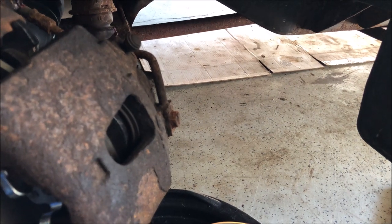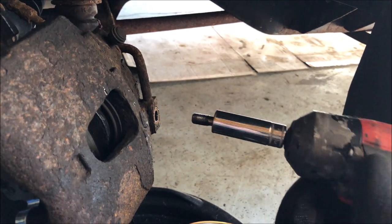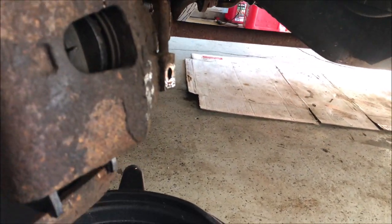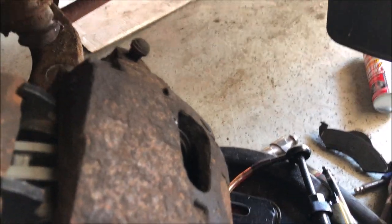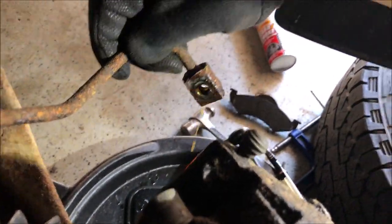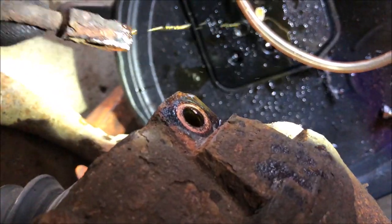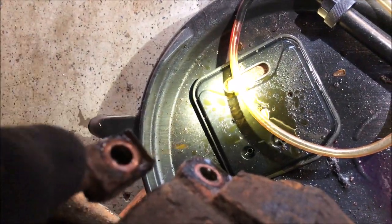The next step is removing the banjo bolt that holds the brake line to the caliper — it's a 15 millimeter. Mine is rusted on so I'm going to give it a little love tap with the hammer. Let that drain for a minute. Check the caliper for the copper crush washer — if it gets stuck to your line, you need to pull it off because we need to install new ones. Use a flat blade screwdriver to pry off any old sealing washer that's stuck.